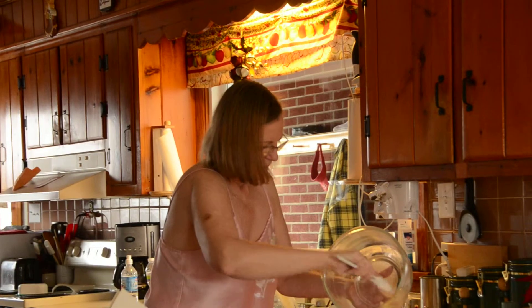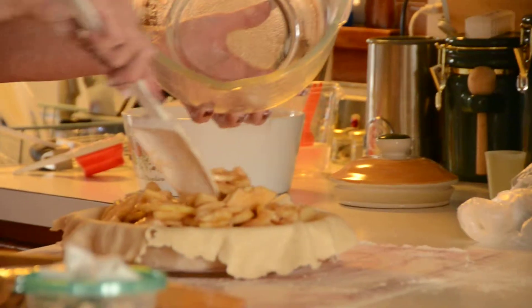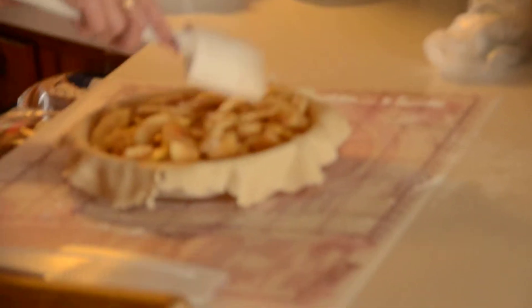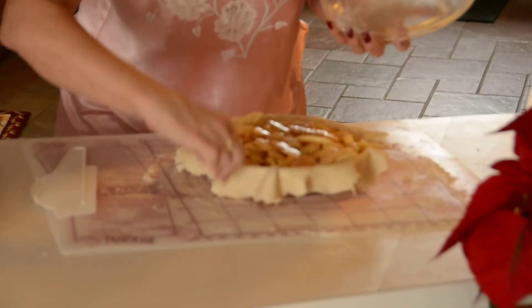So what goes into your pie crust? Let's see. Two cups of flour, two tablespoons of sugar, salt, two thirds cups of Crisco, eight tablespoons of water with lemon juice. That's how it goes into my pie crust.